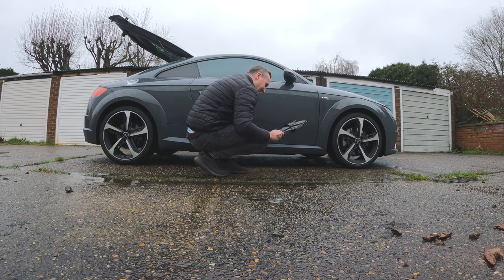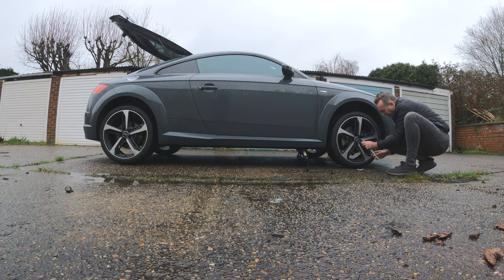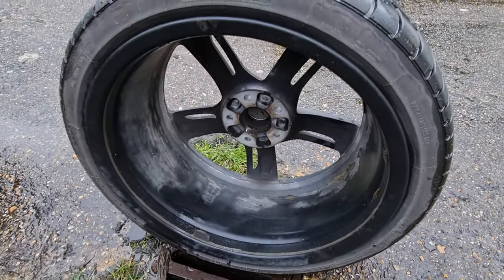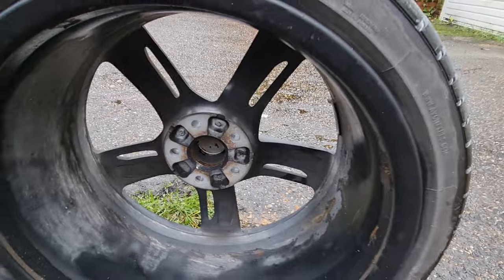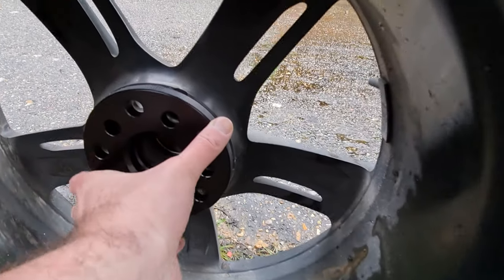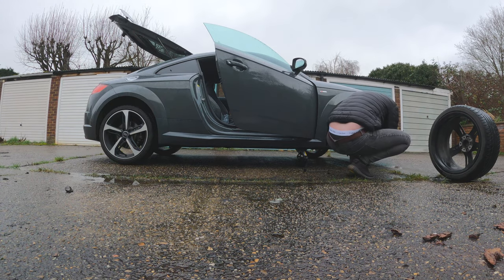I haven't got my trolley jack today so I've got to deal with the standard one — I actually hate these things. Right, wheels off. I've put it by the drain just in case I drop anything. You can see the chamfered edge on the hub — aftermarket wheels vary, but on OEM wheels they do have that. You can see the spacer fits nicely and flush on there with no issues. You don't want any movement on that. Start by offering it onto there and get it into position.